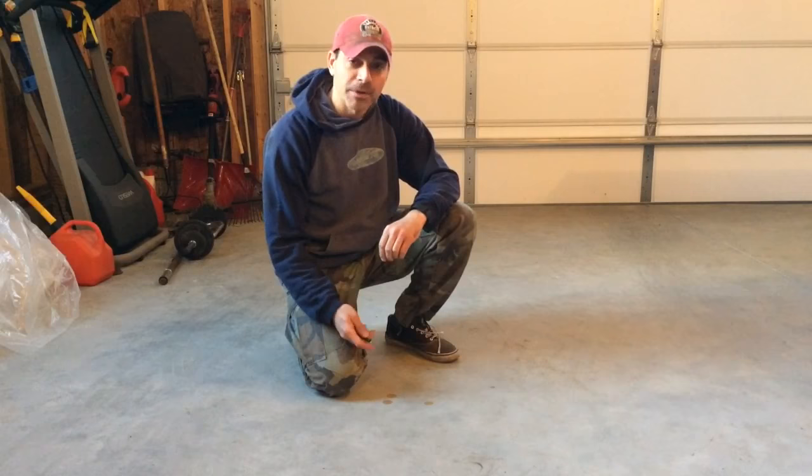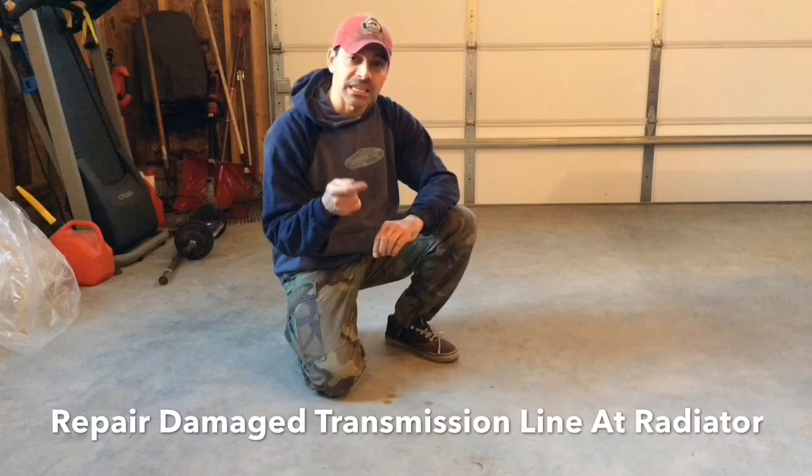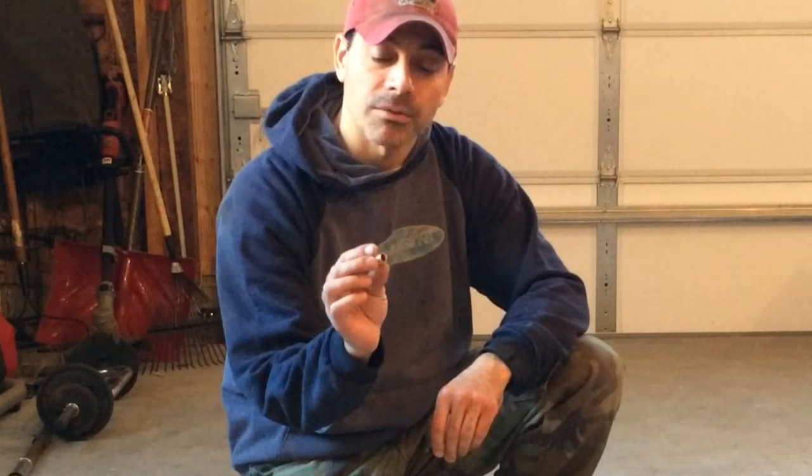Welcome to Andy's Garage. I'm Andy Phillips. Today I'm going to show you how to repair a transmission cooler line where it connects into your radiator — specifically the end that has the threaded bolt that screws in. Sometimes those can fail and get crimped, which is what we're dealing with today. I'm going to show you how to repair and replace that and get it corrected. Let's go ahead and get started.